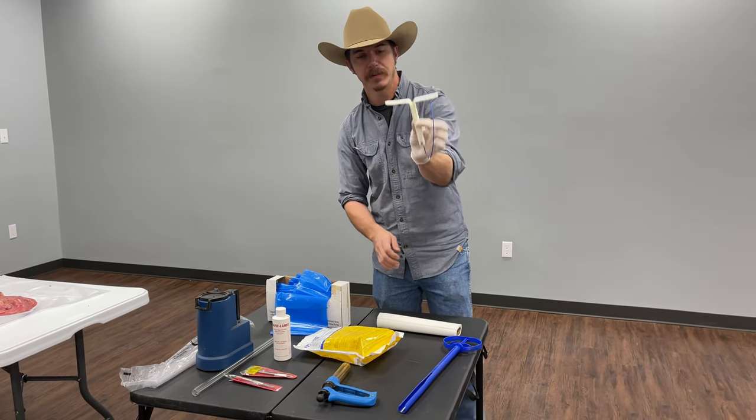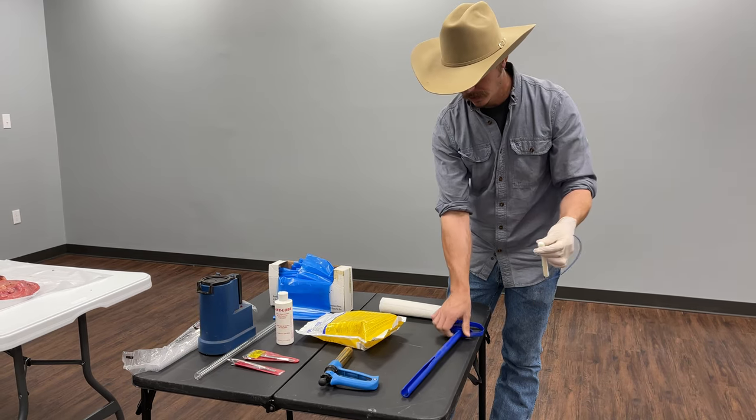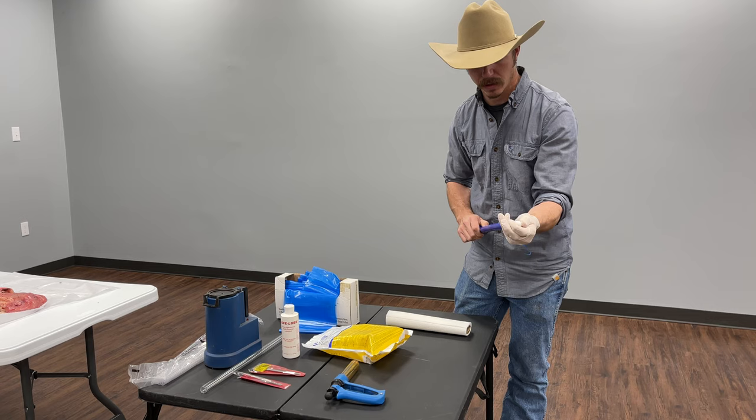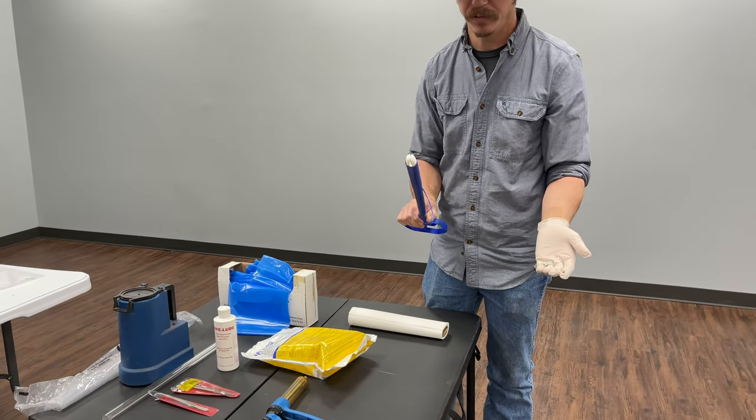You'll see there's this T-shaped device. You're going to fold the wings up on it and put it in the applicator, just like this. Then we're going to coat that with some kind of lube and insert it into the cow.